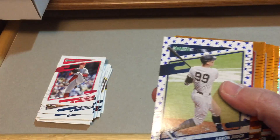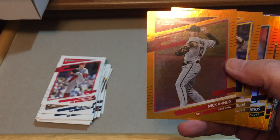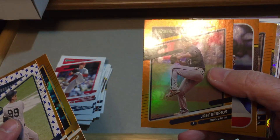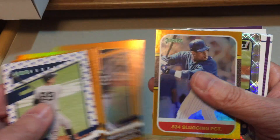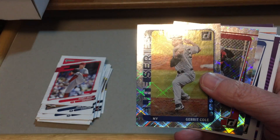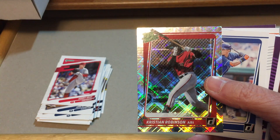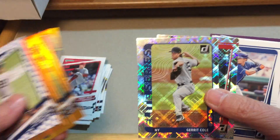Autograph out of our first hanger box that we've opened this year from this product. There's Aaron Judge. Here are the orange insert cards — trying to get that glare off of there — Dale Murphy, Christian Yelich, Sammy Sosa slugging percentage.